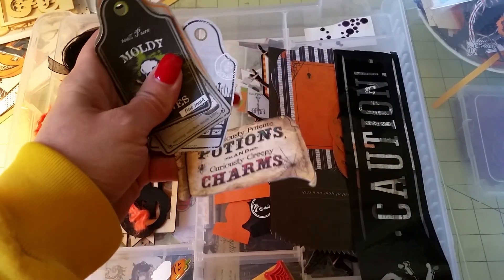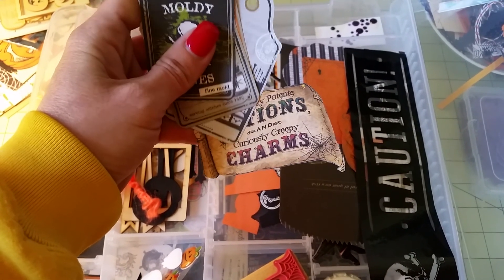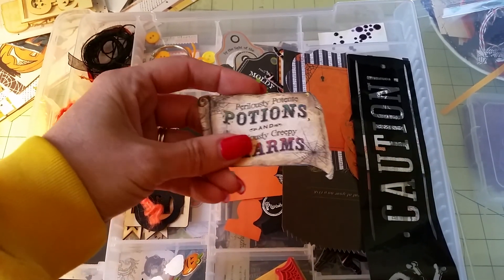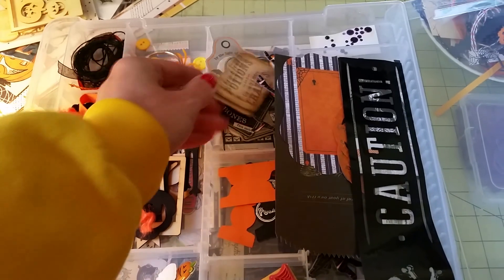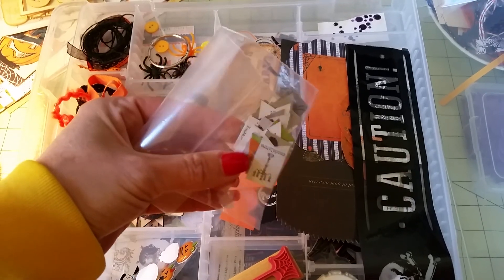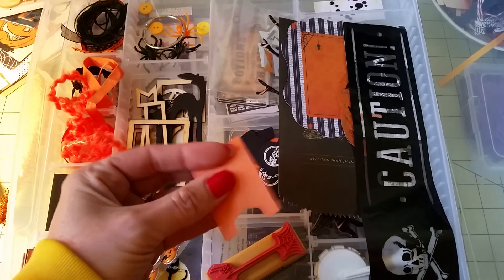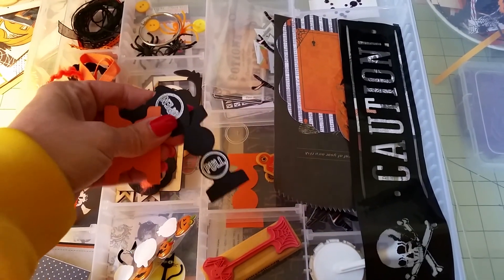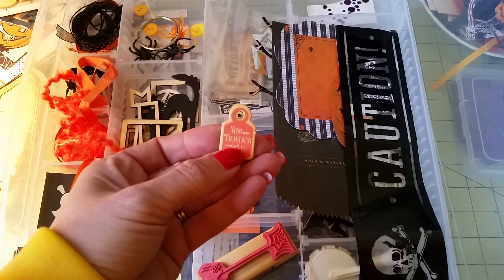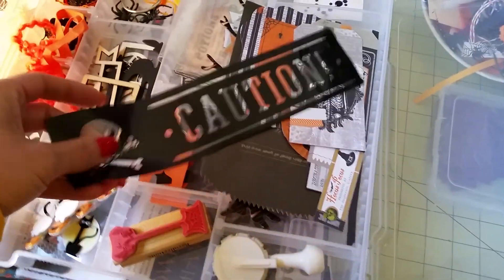Here's some more cardstock ephemera that I'll be using — I cut this out of a piece of paper; I think it's Graphic 45. Here's a little banner that I cut out that I could possibly be using. Here are some tabs which I thought would look pretty cool in the project, and some little chipboard pieces — I think this is Graphic 45 also.